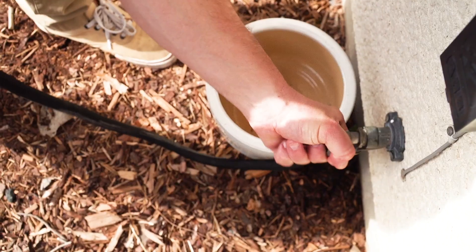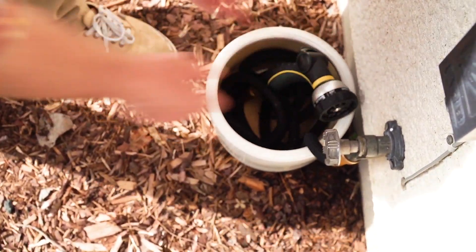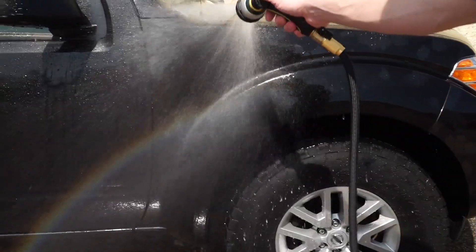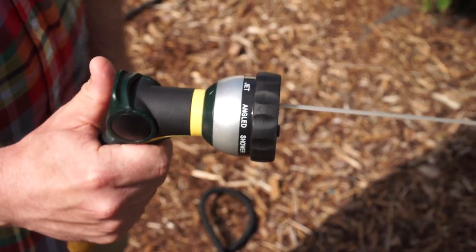I loved how lightweight it is — less than two pounds — and how neatly it stores away in a cabinet or flower pot when not in use. The included spray nozzle is a welcome addition. From a light mist for delicate plants to a flat fan pattern great for washing your car, the nozzle's eight separate spray patterns have something for every job.